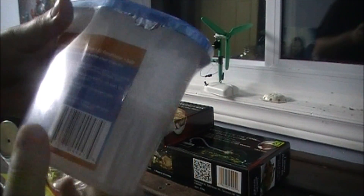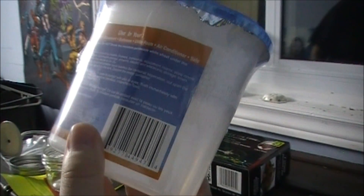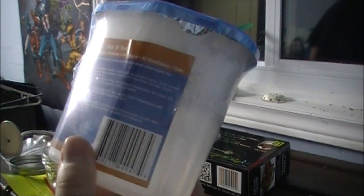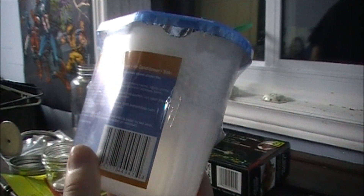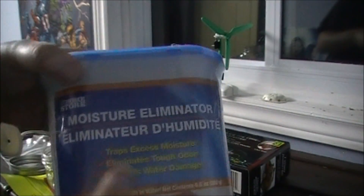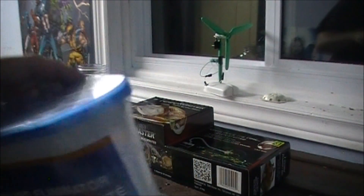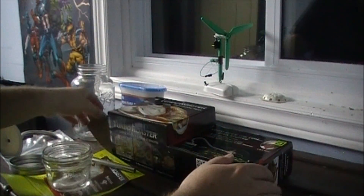I'm going to try this in the trailer, leave it in there with the window shut for a week or so, maybe longer, and we'll see if it actually works. It's cheap enough I can buy more. Might be just toxic — who knows.